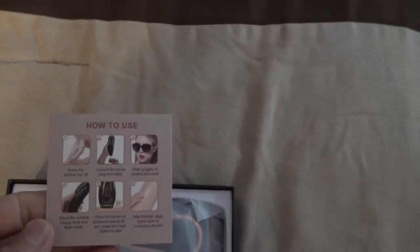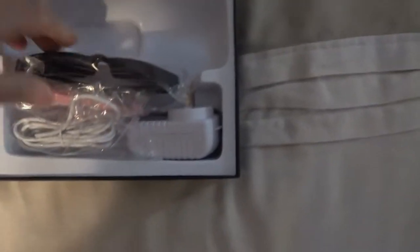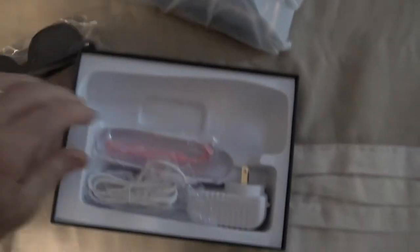I've got a little pamphlet in here with a lot of information on what to watch out for when you're using it. It has the directions which are pretty straightforward. Here's the device, there's the glasses, razor, and the cord.